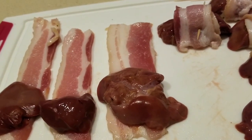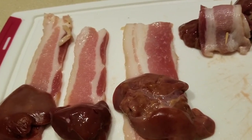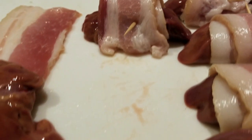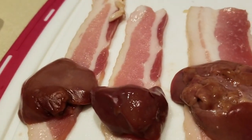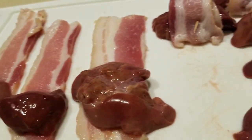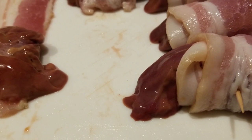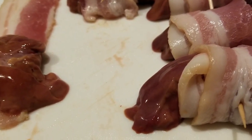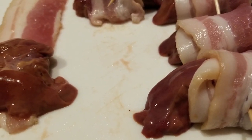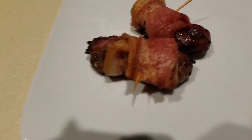Here's the recipe: I've cleaned up my liver — one package is typically about four ounces. I've taken full slices of bacon, cut them in half, and we're just wrapping the liver inside a piece of bacon, rolling it, and putting in a toothpick to keep it in place. I'm putting these in my air fryer — let's see how it goes!